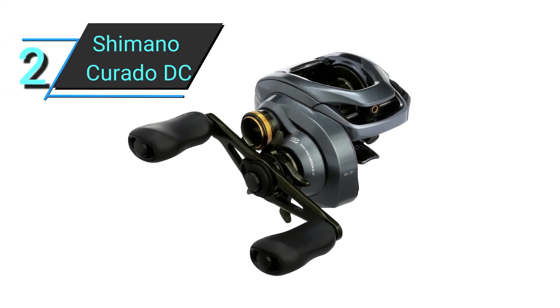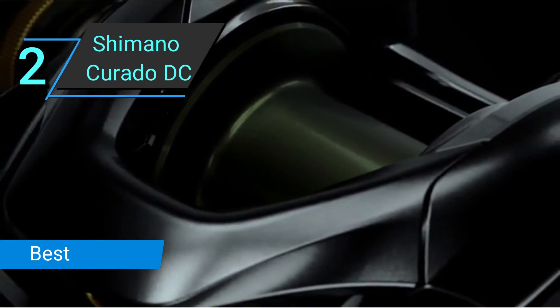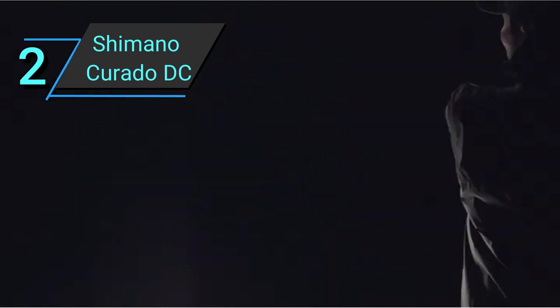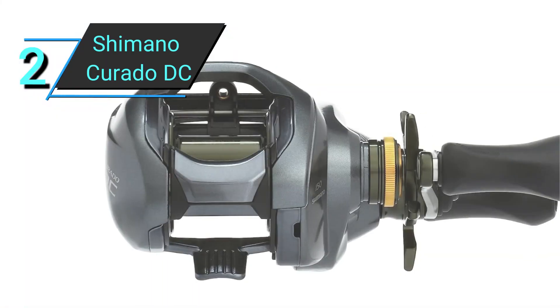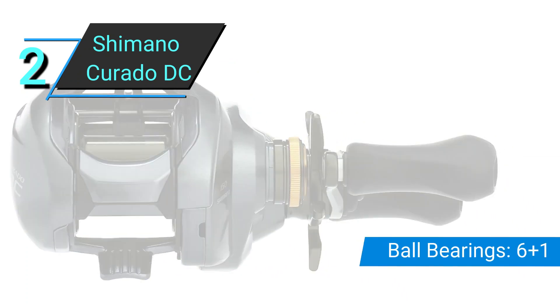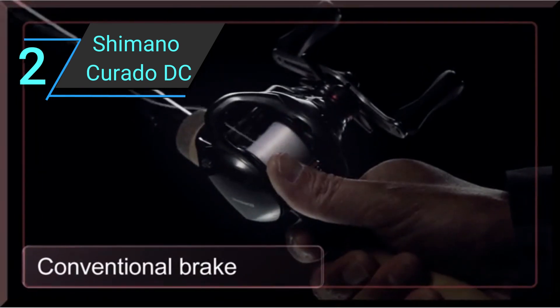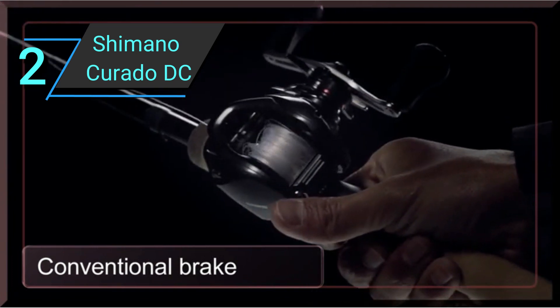Number 2: Shimano Curato DC. As usual, Shimano's state-of-the-art technologies place their reels at the top of the hierarchy. The Shimano Curato DC will cast further and more easily than any reel you've ever used. Remember how I said the Concept A was almost unrivaled in casting? This is the reel that beats it. It's able to do so thanks to the Intelligent Digital Control Braking System, IDC4, and Super Free Spool.